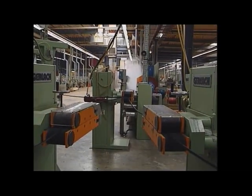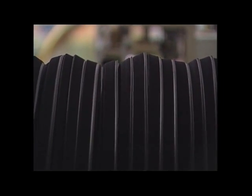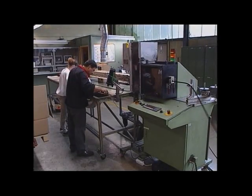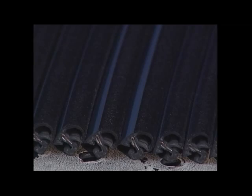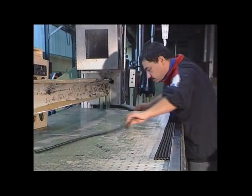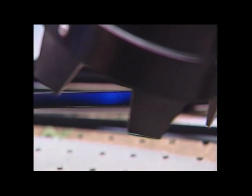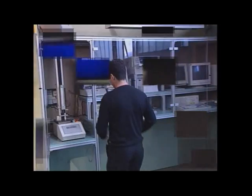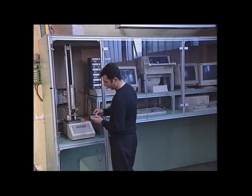The conveyor caterpillar equipment pulls the finished and load-stable profile out of the plant line. Profiles with a rigid metal reinforcement are directly cut into the lengths required by the customer, then controlled and packed. Visual inspection of the flock surface is carried out with ultraviolet lighting, and the flock density is laboratory tested.